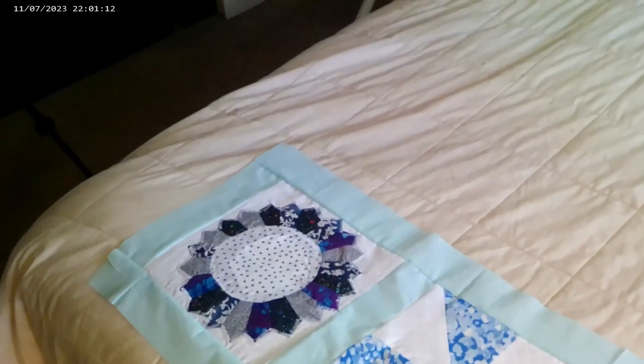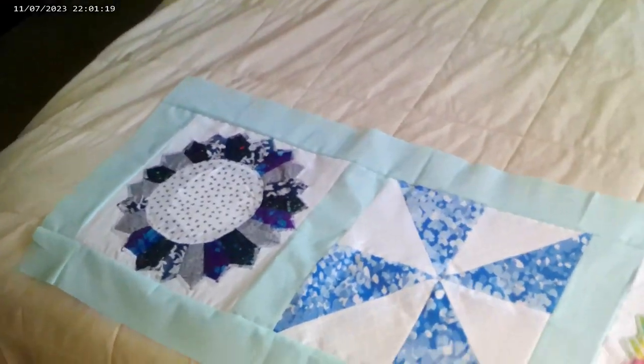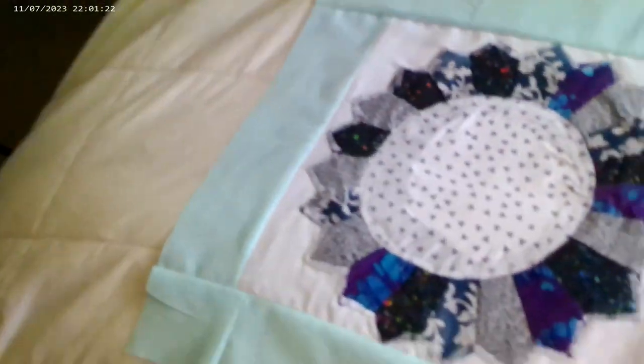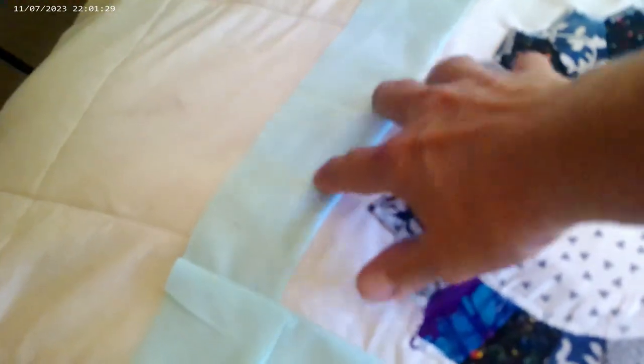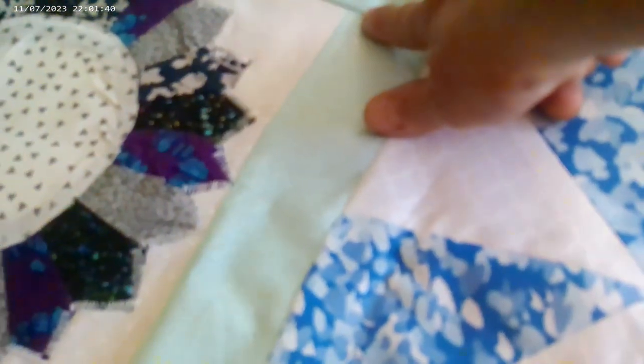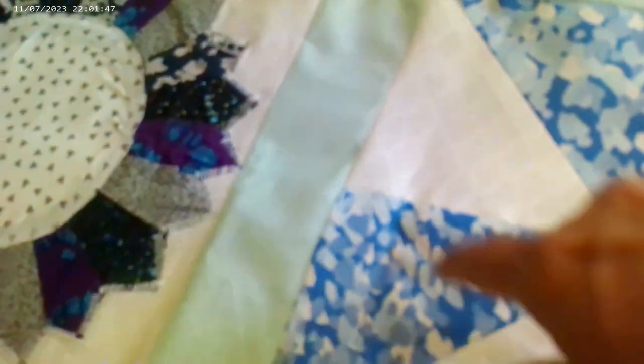So I went ahead and did the sashing on the top row. I started with the edge and did 2½ inch sashing. I sewed one strip on this side, then took this block right here, flipped it over right sides together, and sewed it along this side creating the center.